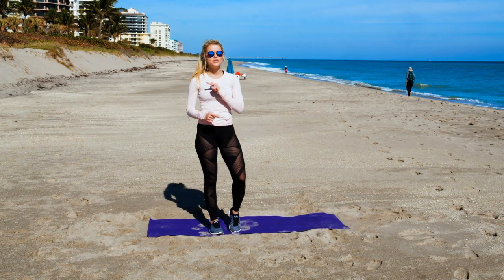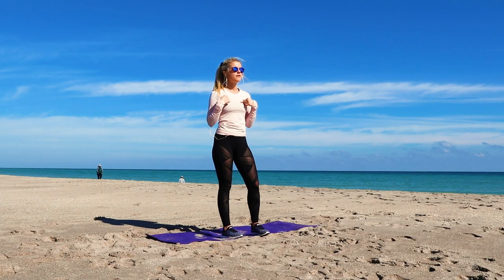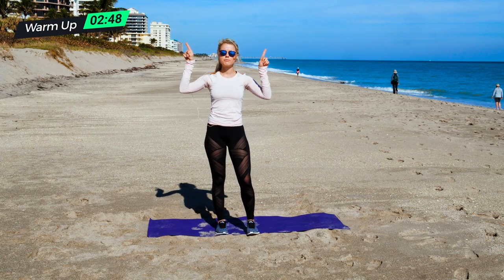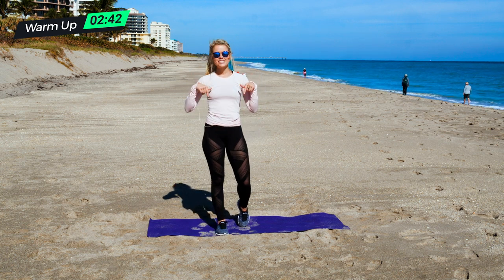All right, it is time to dig into this chest pump-up. So first I'm going to show you the moves — each one we do for 30 seconds. I count for you, you don't have to count. We have a lovely little timer in one of the top corners of the video, so look out for that, and we will get started.